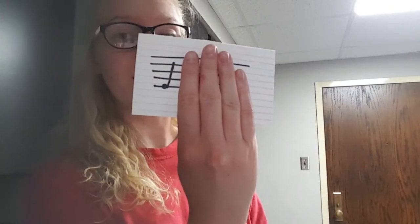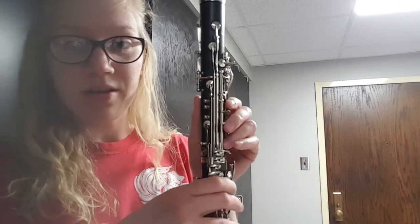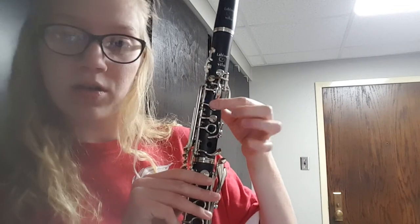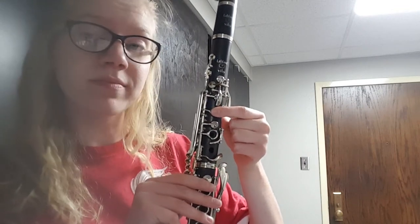The next note we will be learning is an E. It's on the very bottom line of the staff. To finger an E, it's not that difficult at all — none of these are exceedingly difficult. You press the back tone hole key down, covering the tone hole, and you put your index finger down on the top tone hole. And that is how you finger an E.